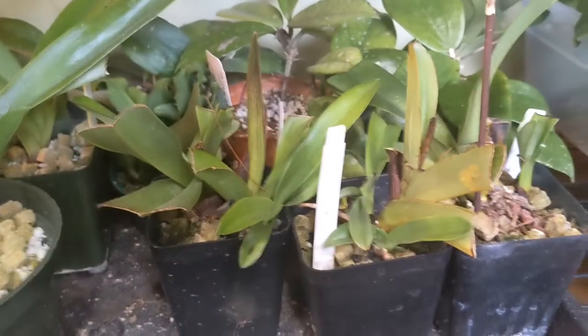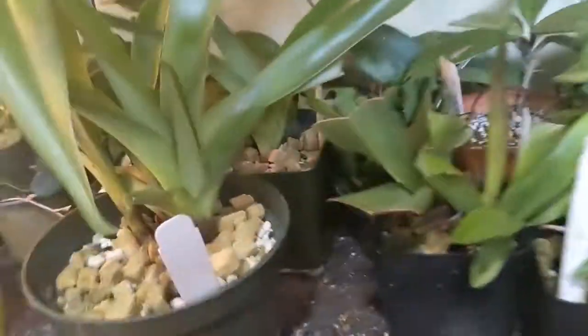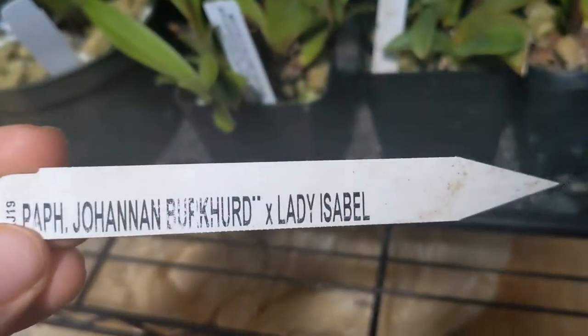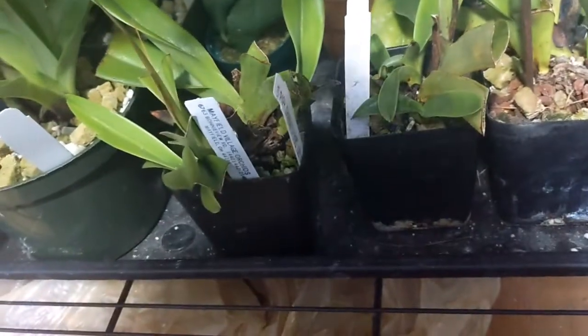And here are some more rescue plants that I got — they're actually growing really well. These had some kind of issue with fungus or blackness or whatever; you can see the one plant back there. But the new growth is pushing off pretty good. And these, I believe, will take several years to even bloom. It's Joan of Burkhart times Lady Isabel, which is another large multi-floral cross that I say I don't like, but I have.